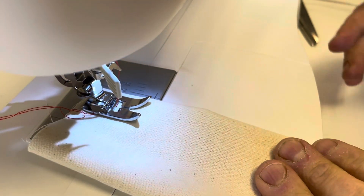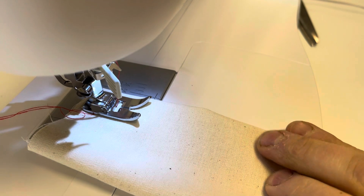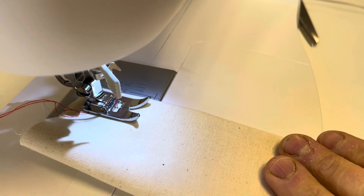So we'll just do some stitches, then we'll go through how to select stitches on the Singer C5-655. We'll just do a straight stitch for now.